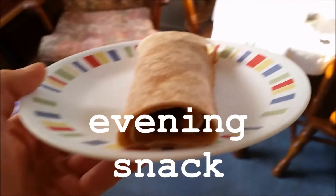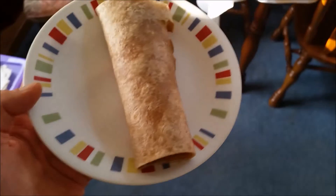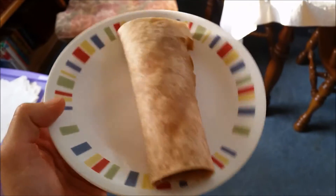I have a wrap and it just has some peanut butter inside it. I like using the PB2 powder and mixing it with a little agave — it's all good. It's a nice little snack, kind of folded up.